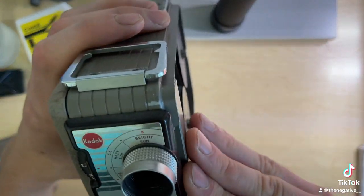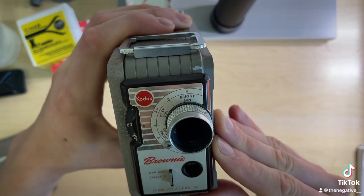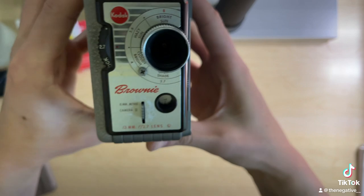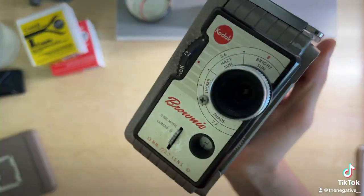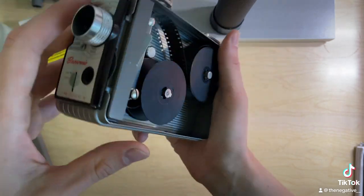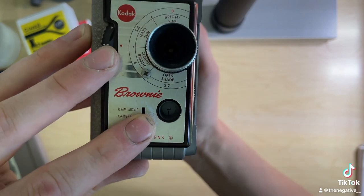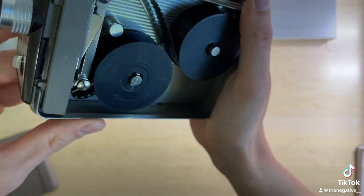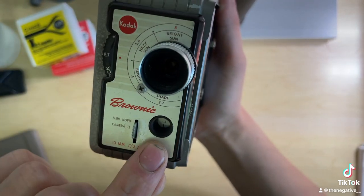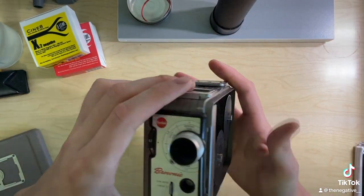You're going to want to set the film counter to the L. That's going to space the film out so that when you wind the film on, it's going to pass up all this film that's already been exposed while you're loading it. As you wind on it's going to get to the 25 — 25 feet of film on each side for a total of 50 feet of film.